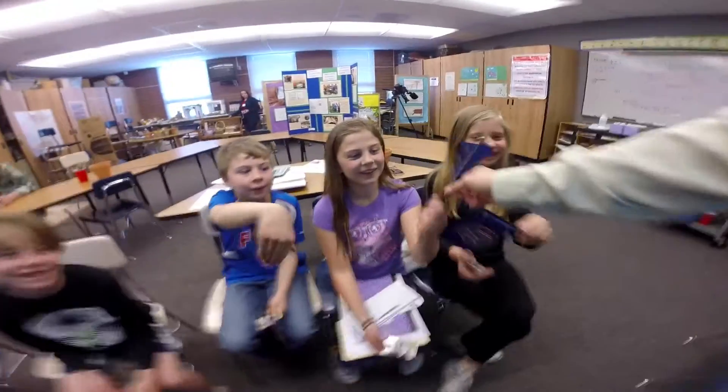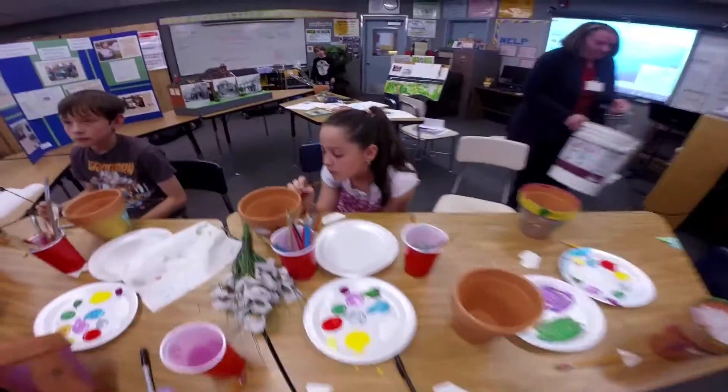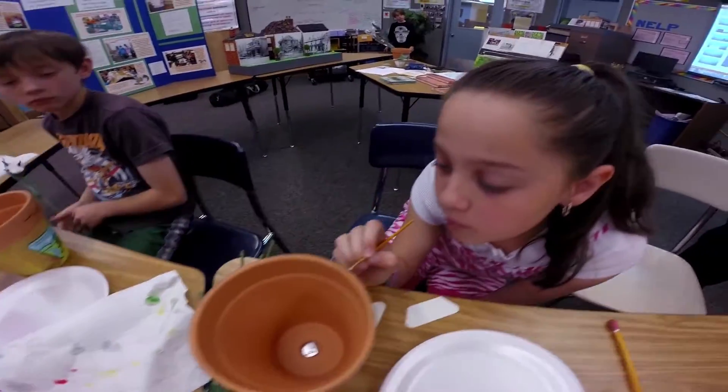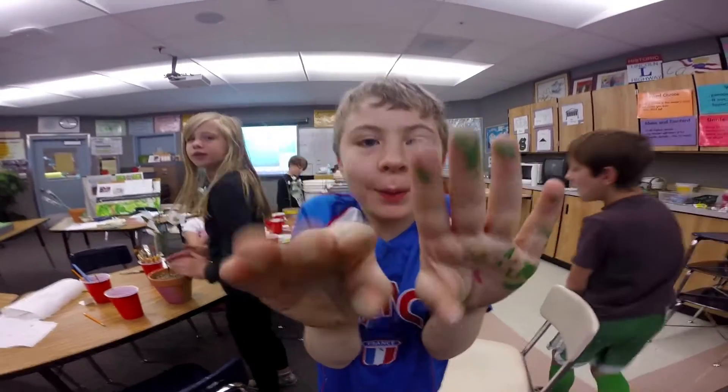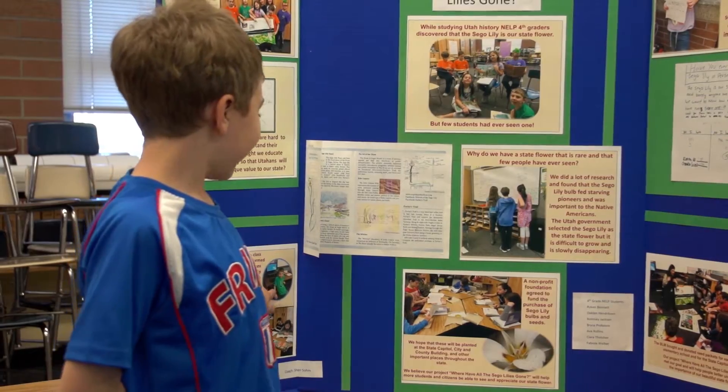The stewardship that they've taken — getting it out to the community, getting other schools involved, having other kids help in any way — is just really, really awesome to see. I like learning about the seagull lilies, trying to save them, and making the PowerPoint. The PowerPoint was really fun — and there's me making it right there.